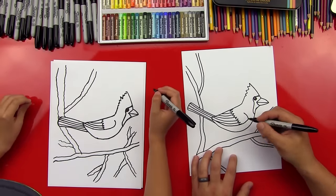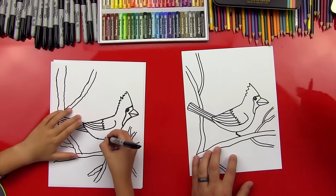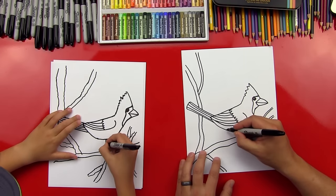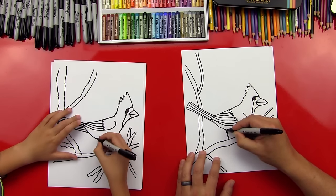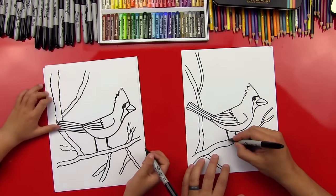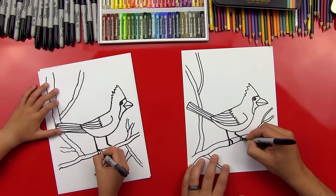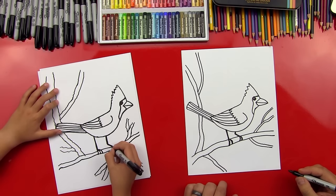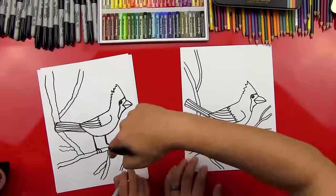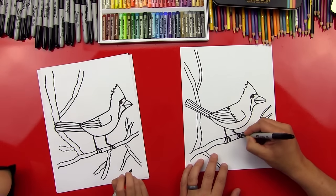Now let's draw his legs. We're going to do two lines: one that comes down over here with a little bend in it, and this one I'm going to draw just kind of straight down to the branch. Long legs! Then we can put his little talons — just put thick lines that look like they're grabbing the branch. You can do three too. Dude, I just checked and they do have three toes on the front, so you were right, I was wrong. Glad we checked!